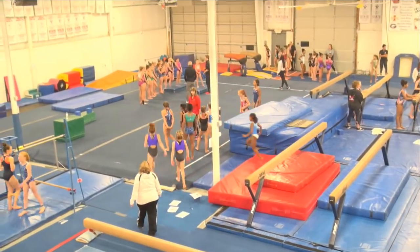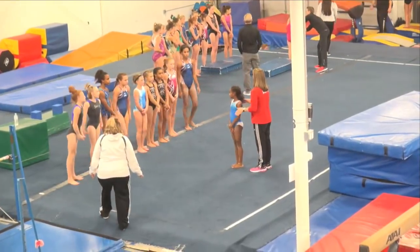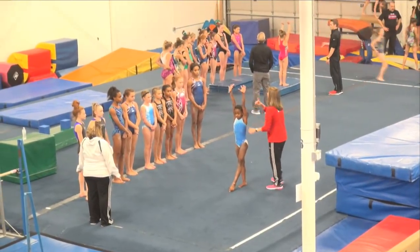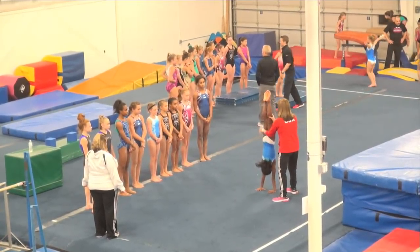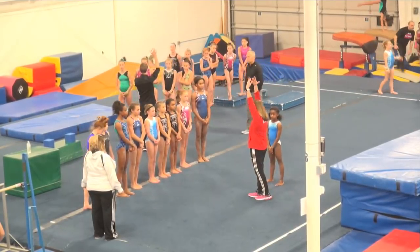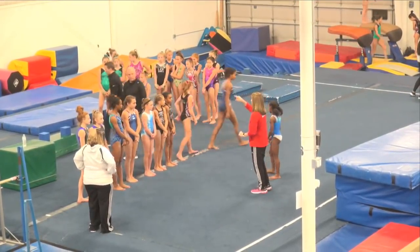All right, everybody line up on the line — you're going to be my helper. We're going to do a drill for squaring her hips in her back walkover. She's going to point her foot, arms by your ears — we're going to go back walkover to handstand. She's going to think about squaring her hip and then step down. You can either step into a lunge or step in, however your coach has you work on it, but we're trying to square our hips. Let's spread out across the line facing the vaulting area.